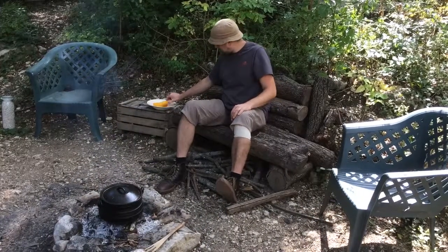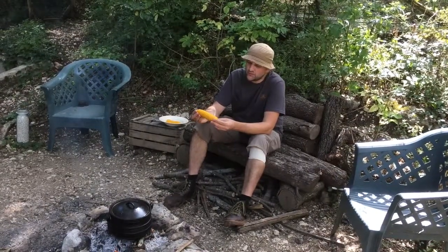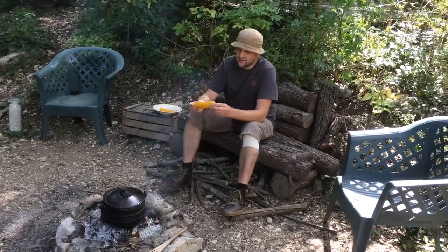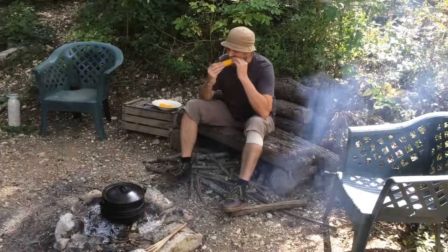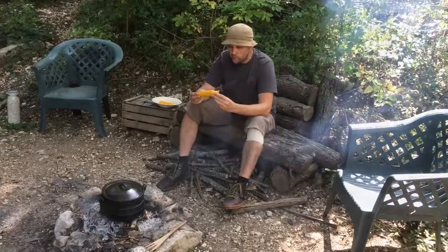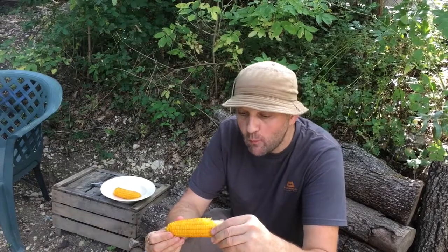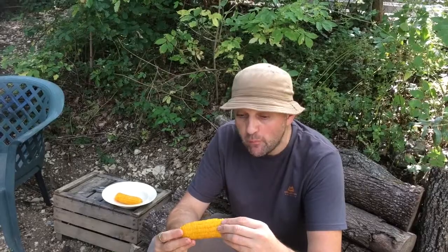Testing time — taste testing now. I'm not going to cover this in butter and salt and say it tastes good, because everything tastes good with butter and salt. I'm just going to taste it boiled on its own. That's lovely — that definitely worked. Simple things in life: a mountain view and your own fresh corn.